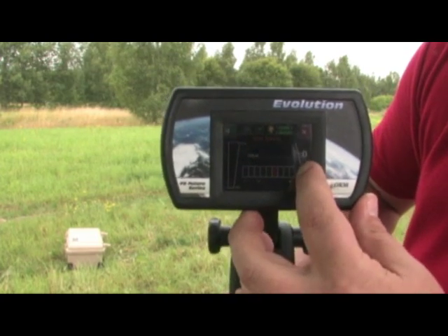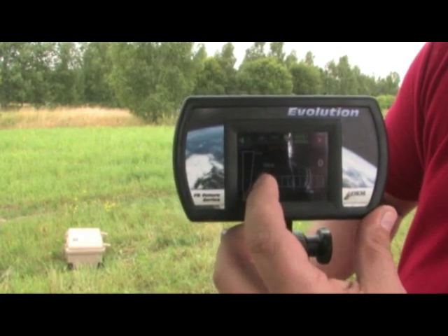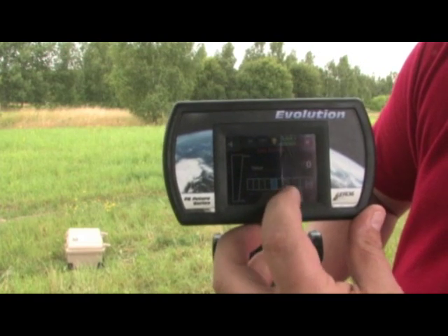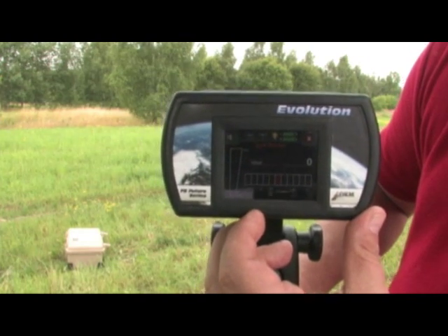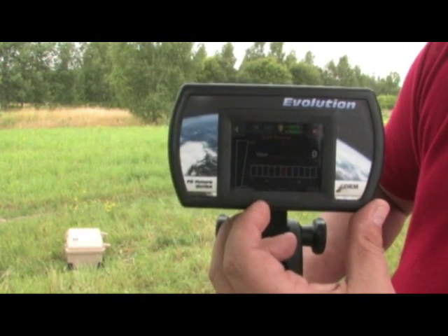If you need more sensitivity, push to the right side. If you need less, go to the left side. When it's in the middle, you'll see it is red and it's automatic. This default setting — the red — means it's on automatic mode.